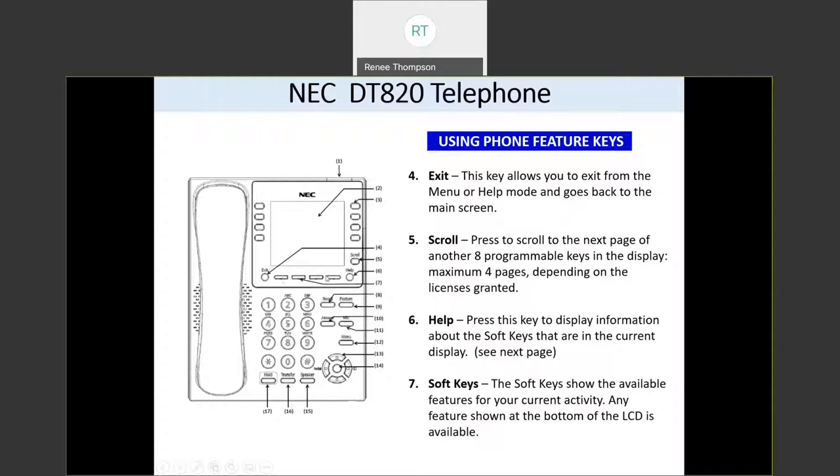These four buttons are your soft keys. They're called soft keys because there will be a word written above each of these in the bottom of your screen that will tell you what that button does. These buttons will change depending on the state of your phone. So if you have no calls on your phone, you will not see hold, transfer, or conference — you'll see things like new call and redial. Once you get a call on your phone, then you'll see features such as hold, transfer, and conference.